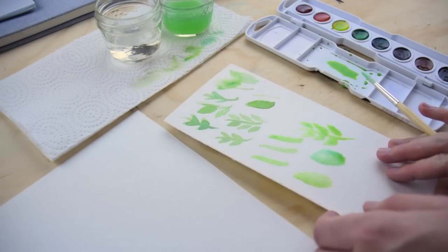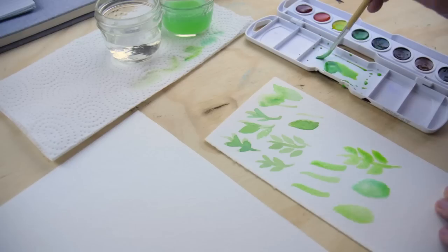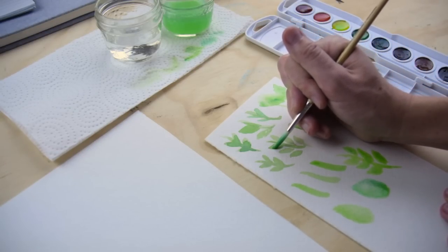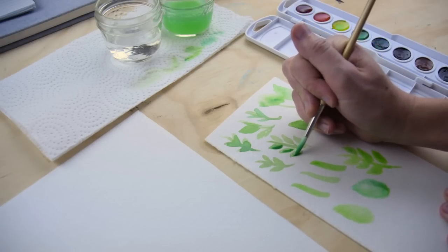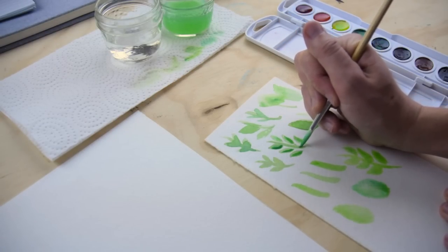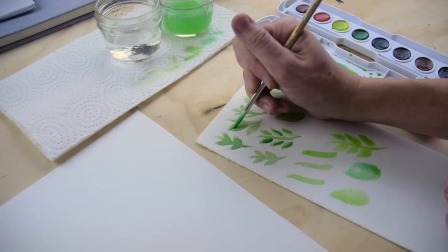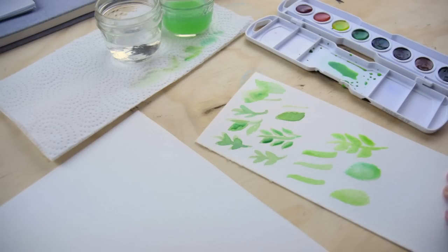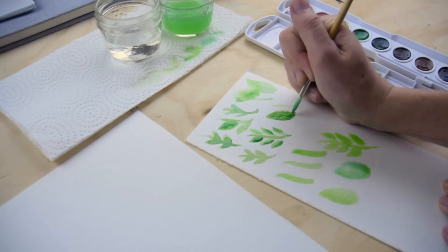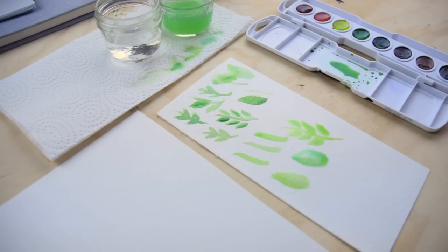Another thing we can do — I'm going to use some of these up here because they've already dried — is on a leaf like this, once you've allowed it to dry (which doesn't take very long), you can mix up a little paint that's a shade darker and go back in and add detail. What I'll do is paint half the leaf with that darker color. I really like the look of that; it gives a lot of depth to the painting, and you can also add a little detail on the stem. Or instead of doing half the leaf, you can go back and add veins to the leaves. If you dry your brush off, you can blend them in a little.